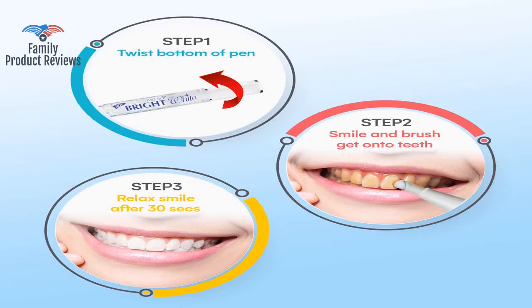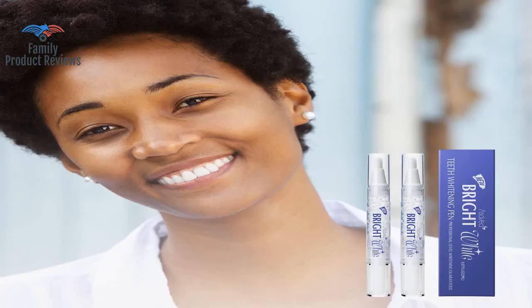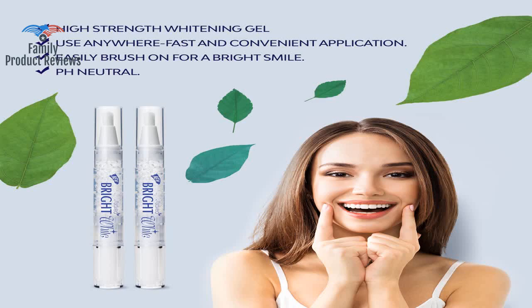Sometimes it can be hard to tell how much gel is coming out, but it's not that big of a deal. This is a product that does what it says it's meant to do. Seems good — need to see how the second round goes, hoping to see some improvements.